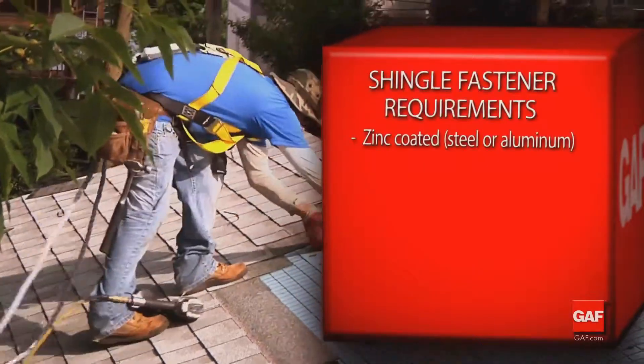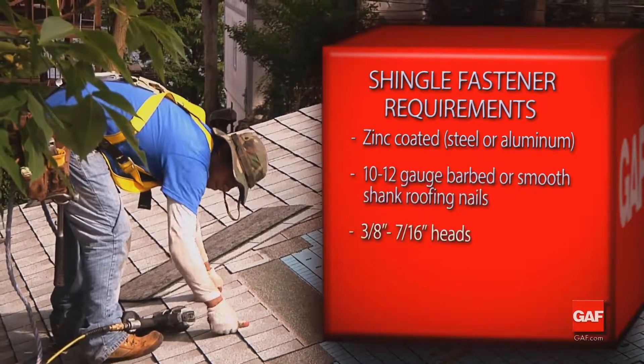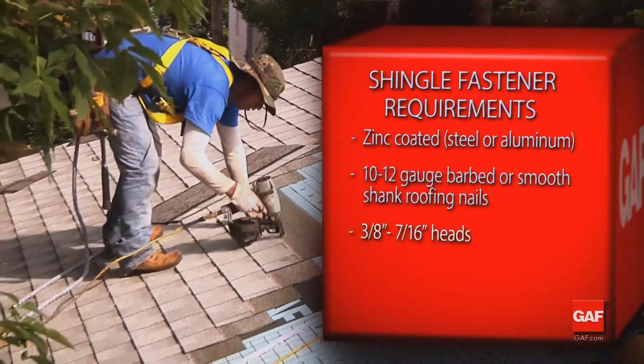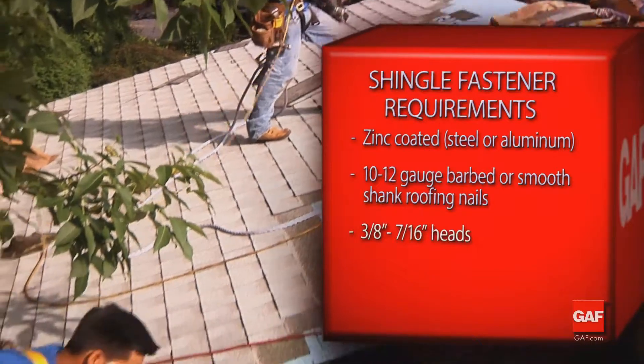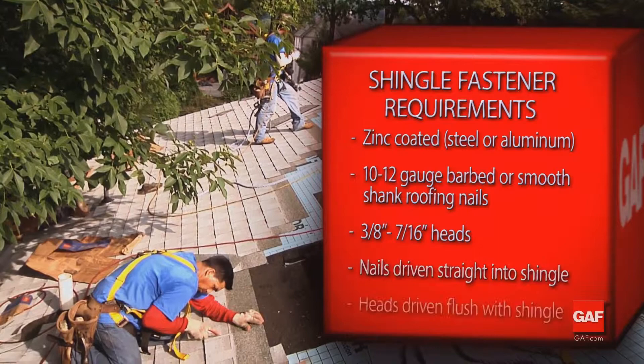Use only zinc-coated steel or aluminum, 10 to 12 gauge, barbed or smooth shank roofing nails, with heads 3/8 to 7/16 of an inch in diameter. Nails should be driven straight so the head does not cut into the shingle.